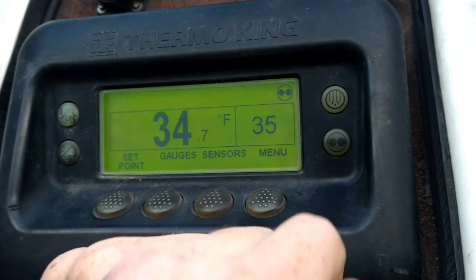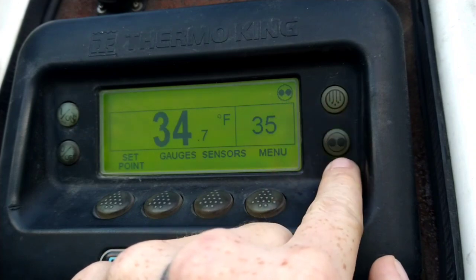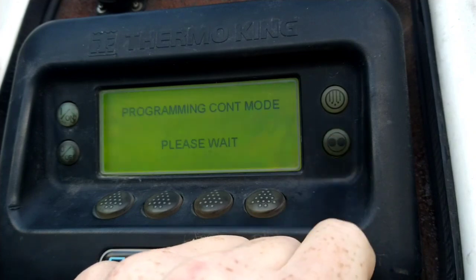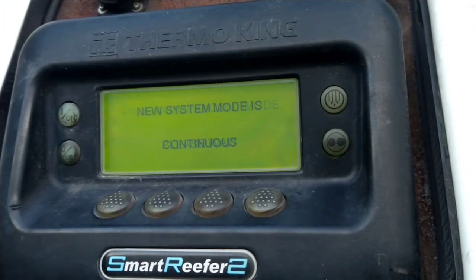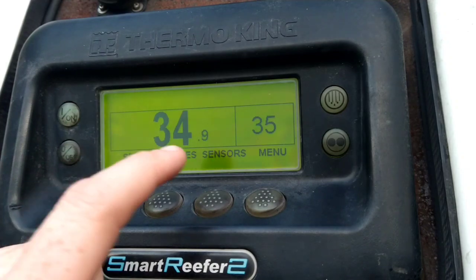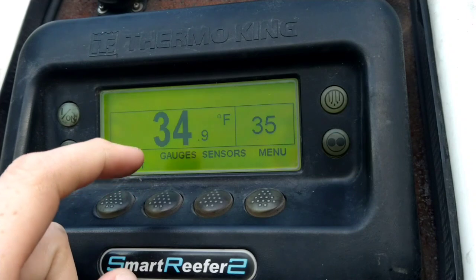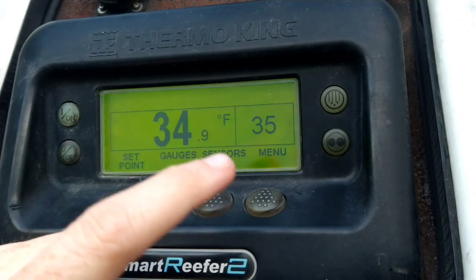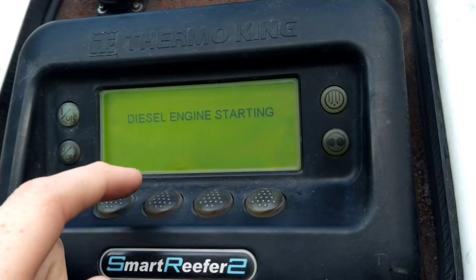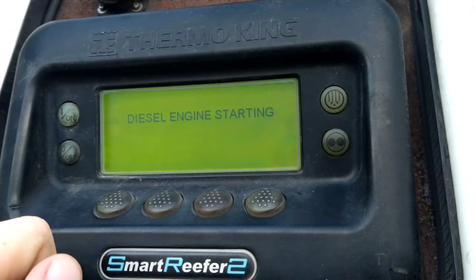We're in cycle mode right now. If you want to go continuous, just hit this button and it'll program continuous mode — the diesel engine will cut back on and run continuously, circulating air to maintain as close as possible to the set temperature. In start-and-stop mode it'll run down to about 34 degrees, then when the trailer temperature rises back up to about 40 it'll kick back on and run back down to 34, slowly letting the temperature rise naturally.